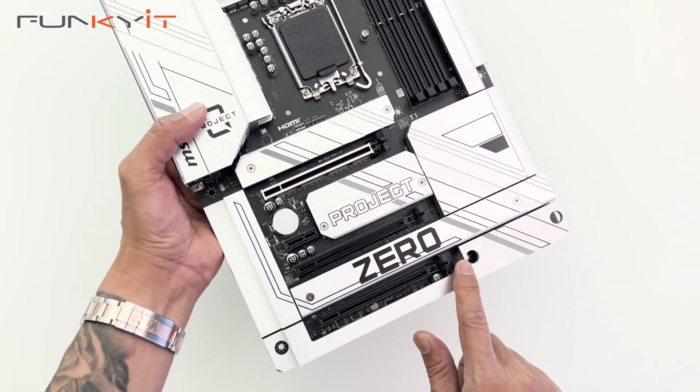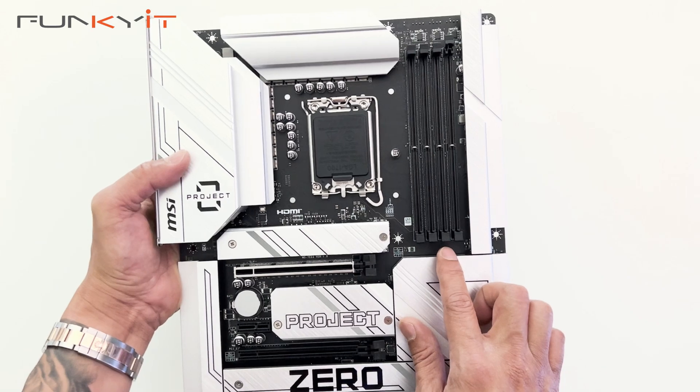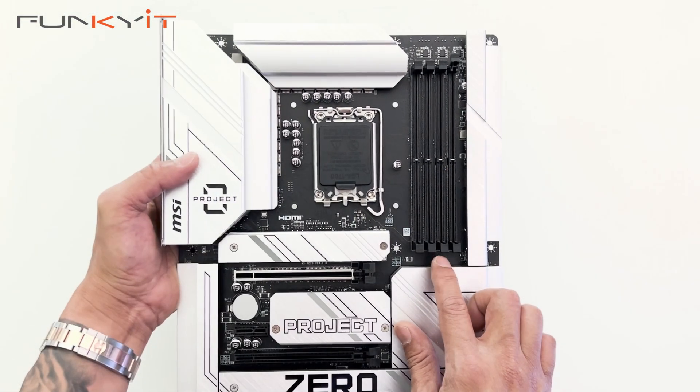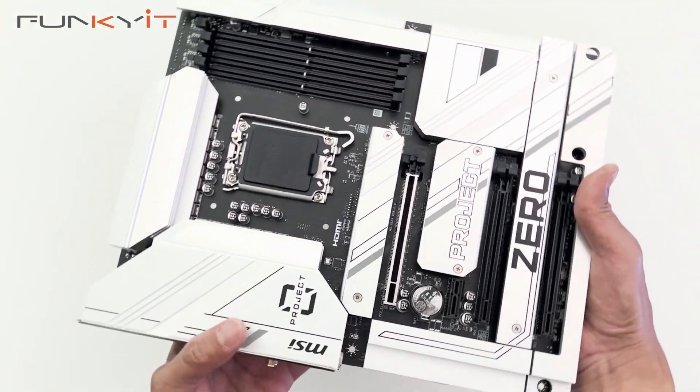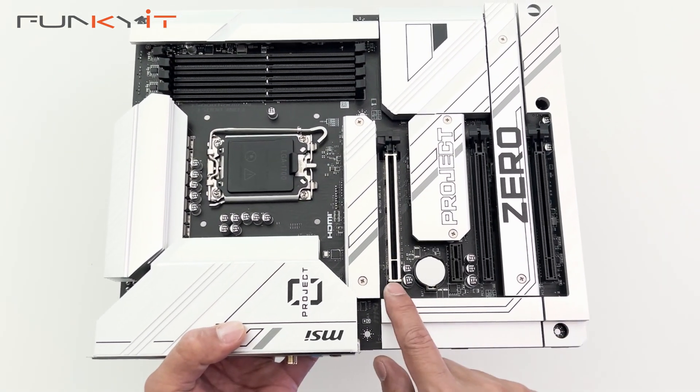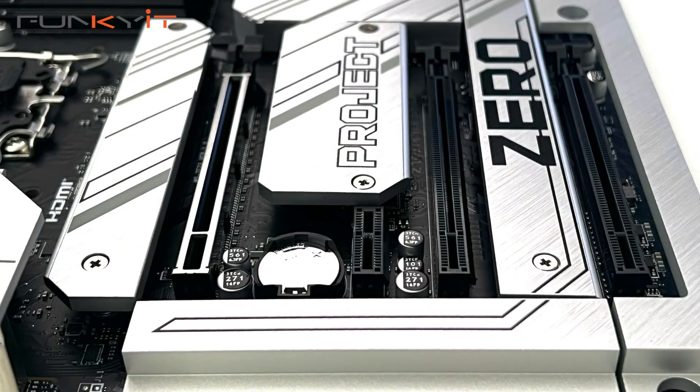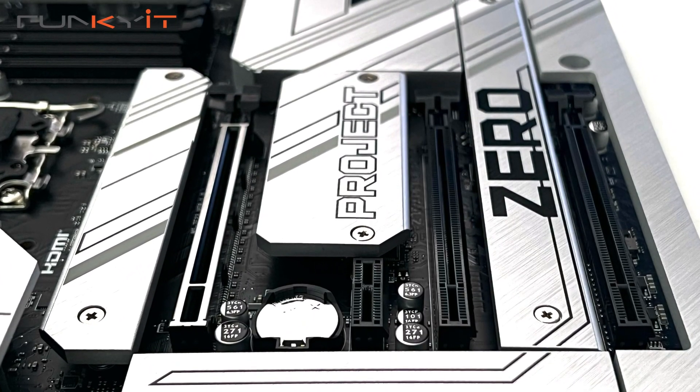I like the heatsink that covers the exposed pinouts for the reverse connectors along here as well. Here we have the DDR5 memory slots supporting memory speeds of up to DDR5 7200 OC. For expansion slots you have one PCIe 5 x16 slot, one PCIe 4 x1 slot, and two PCIe 3 x16 slots.